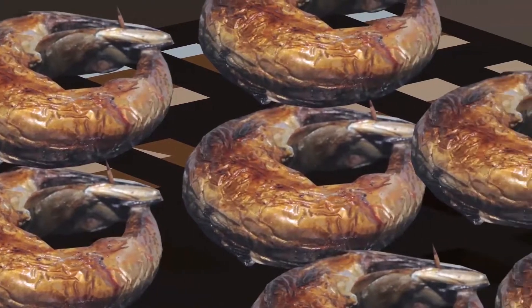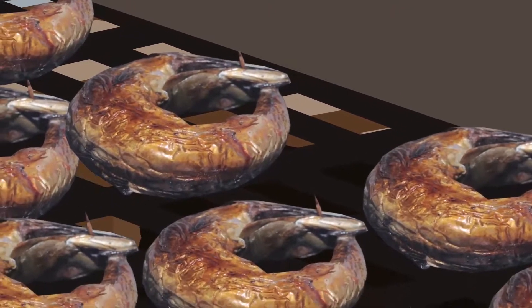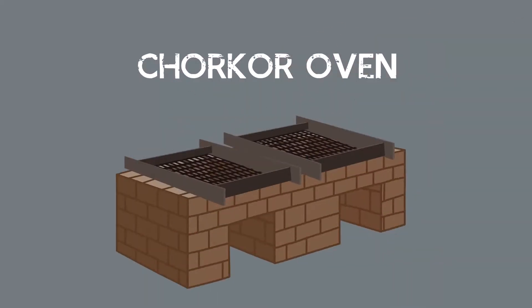Drying fish is such a delicate season in the Nanya Delta. This is why we adopted an appropriate technology that improved fish processing — it's called the Chukor Oven.